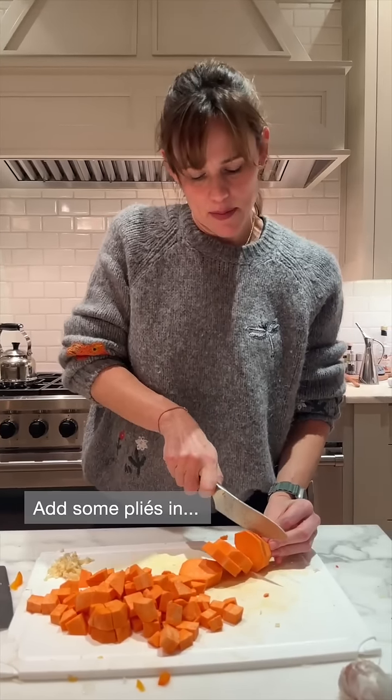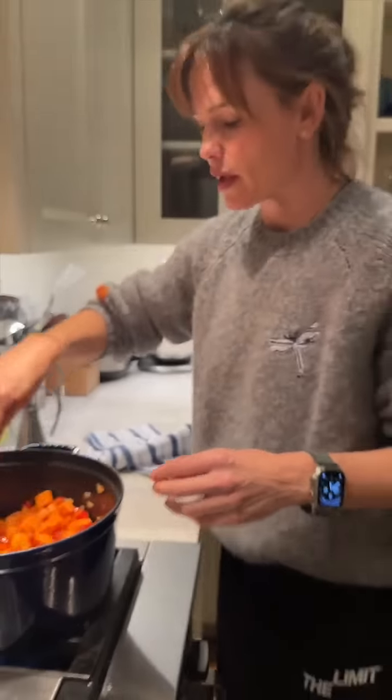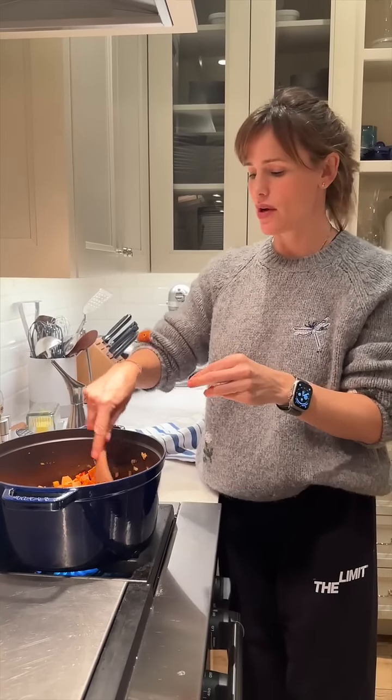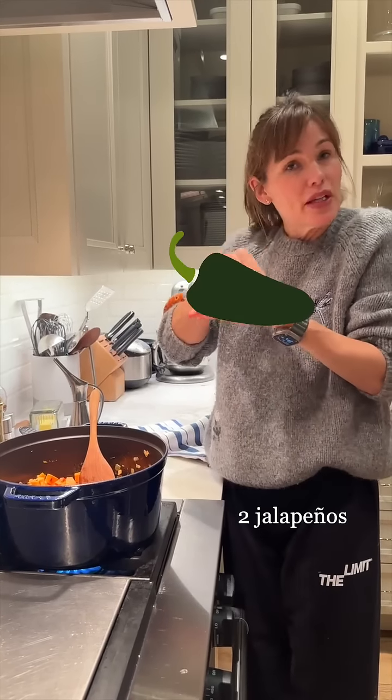Add some plies in. At this point I'm also supposed to be adding a seeded, chopped, minced jalapeño. I've never made this without one, but I don't have one right now, so we're going to pretend.